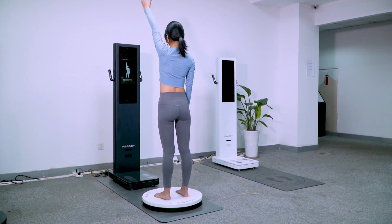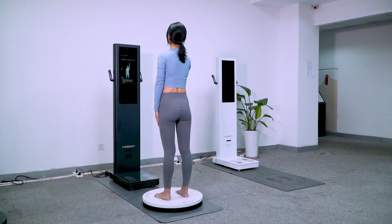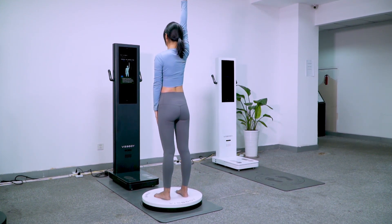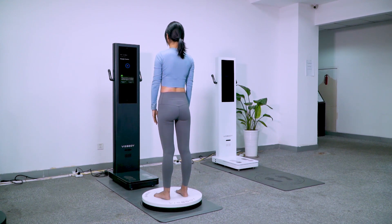Measurement begins. Please face the screen and maintain the body naturally. Measurement is completed. You may obtain the measurement report now.